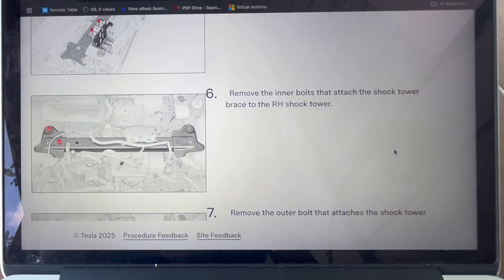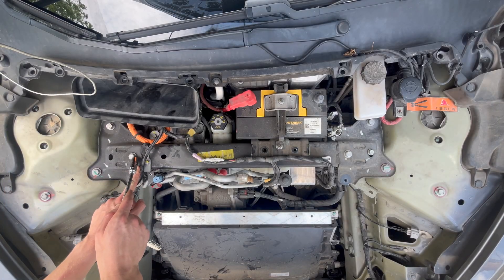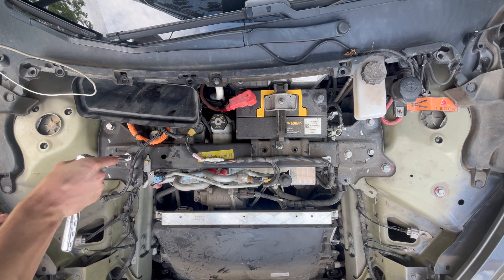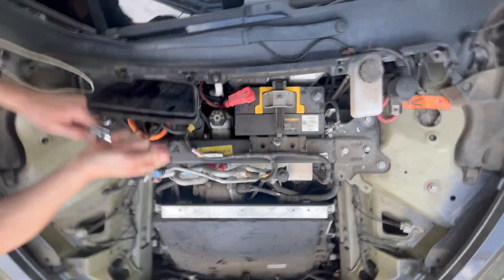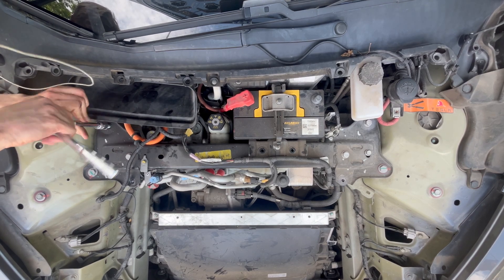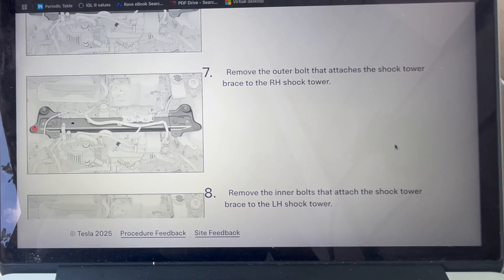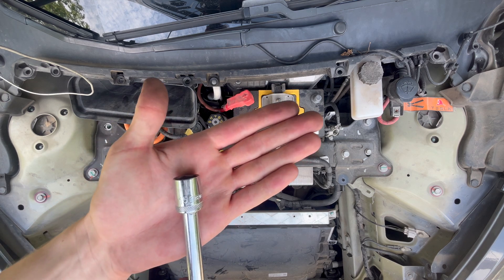Step 6. Remove the inner bolts holding the brace to the right-hand shock tower. The bolts can be seen here and here. A 15 mm socket will be needed to remove the bolts. Step 7. Remove the outer bolt connecting the brace to the right-hand shock tower. The bolt can be seen here and is removable with a 15 mm socket.